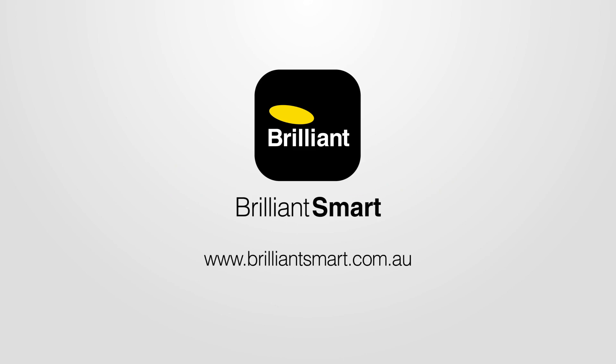Congratulations, you should have now connected your smart device to the Brilliant Smart Nexus Home Universal Gateway. You can now control your smart device from anywhere with the free Nexus Home app on your mobile device. If you need more help, go to our website, brilliantsmart.com.au.